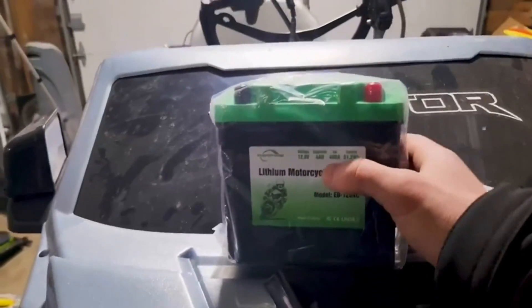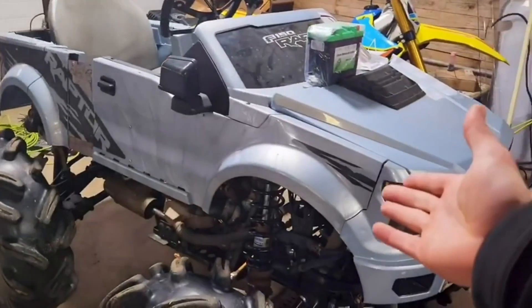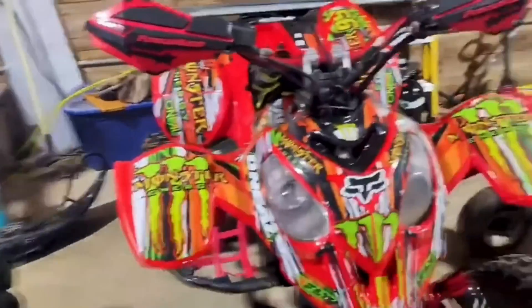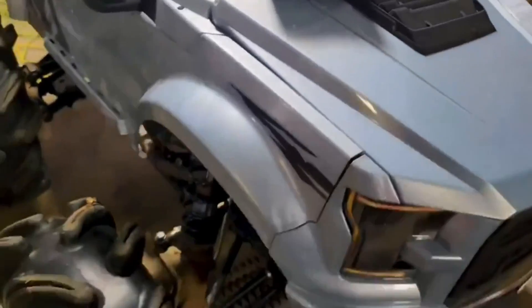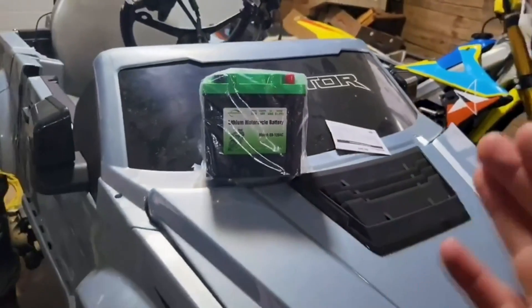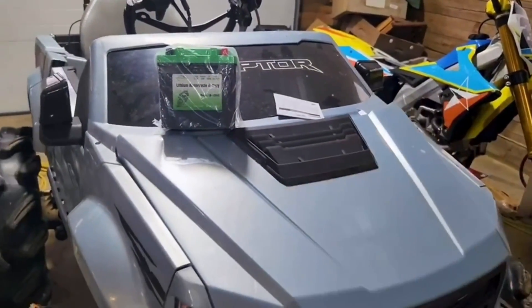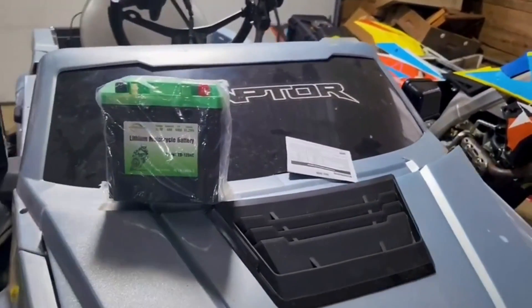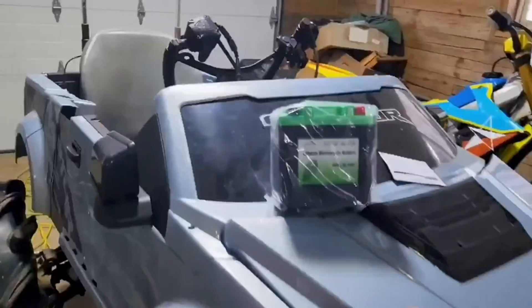This battery is your standard 12.8 volts, has 4 amp-hour capacity and 400 cold cranking amps — that's gonna be good enough for our 450 HO. This is a Sportsman 450 HO under the hood, but this battery will also go into the Predators; plenty enough capacity for this because I'll be hooking up more electronics to this thing. Lithium batteries are a lot more durable than lead acid, with less maintenance needed compared to lead acid or other powersports batteries.